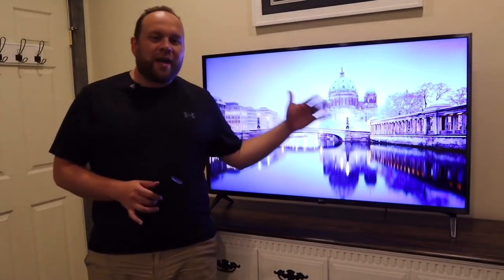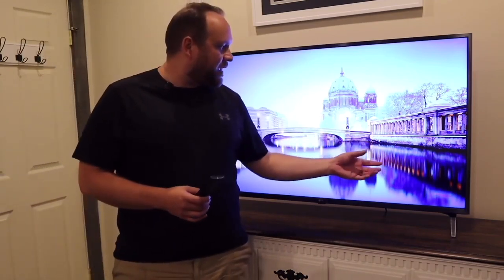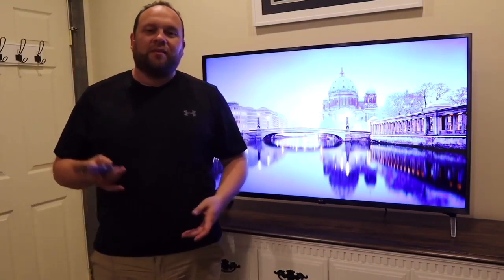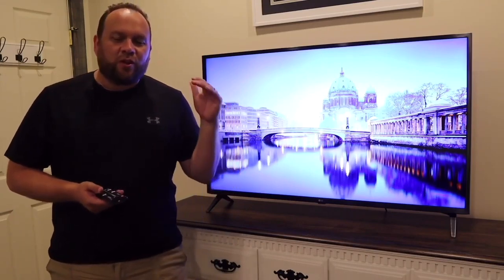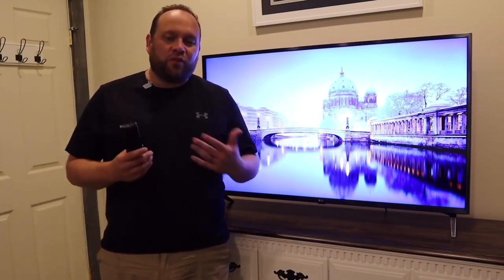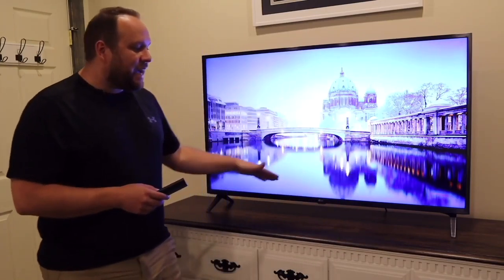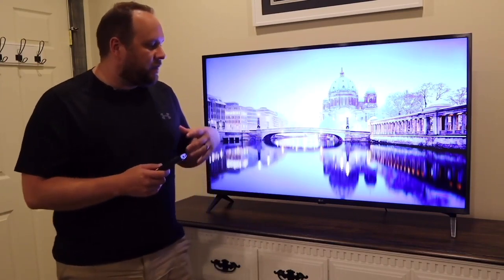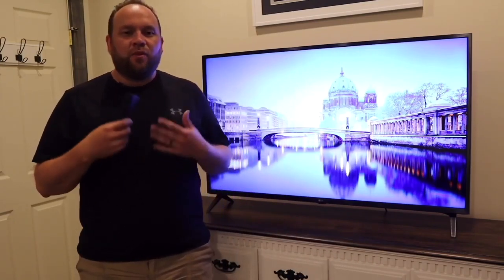First off, it does have that UHD quality on the screen. It has ultra high definition, and if you're going to buy a TV, make sure you get one that is a UHD TV — that's kind of a standard nowadays, but make sure you're looking for that specific name. It does have that 4K quality with a quantum 4K processor core inside, which makes it really quick when switching between apps or opening up content.